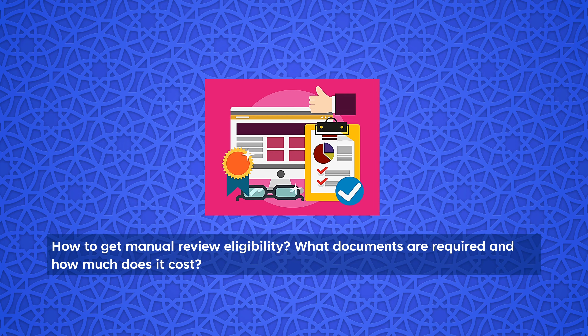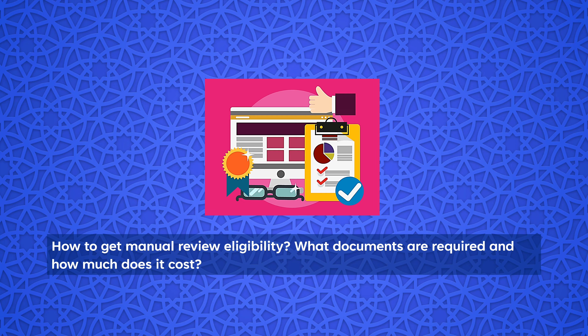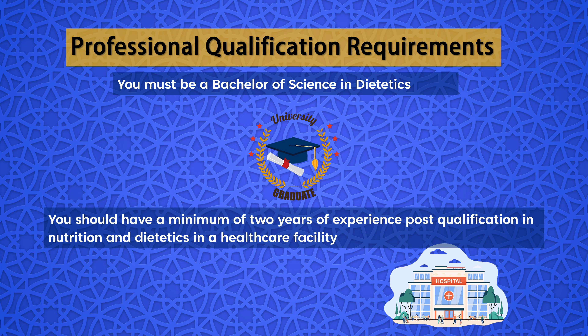In this video, we will be discussing the self-assessment tool — how dieticians can assess themselves whether they are eligible for the Dubai Health Authority exam. We will cover the steps involved in the self-assessment, what will be done if you have been declared ineligible after the self-assessment, how much the self-assessment costs, how to get manual review eligibility, what documents need to be submitted if you are opting for manual review eligibility, and how much it costs. Based upon the assessment, you can easily register for a DHA license. At the end of this video, you will also be able to know the basic steps of DHA registration as well as the study material for the clinical dietician license exam.